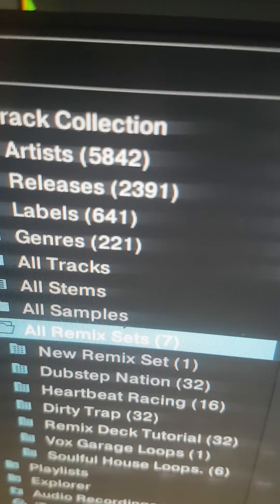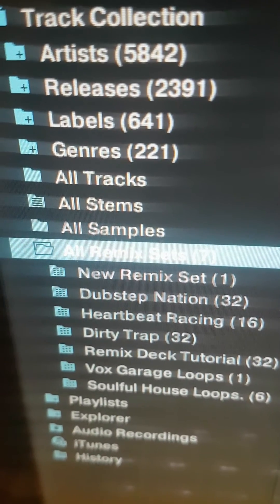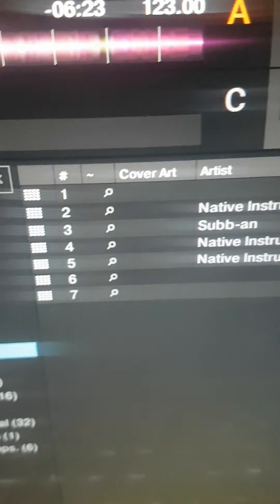There — you can see there's only seven in there. So these — Dirty Trap, Remix deck, tutorial, Vox garage loops — all correspond with what's in that folder there. So that's it.